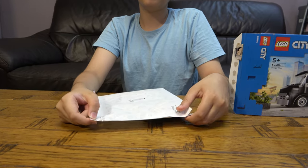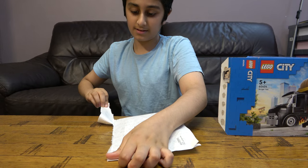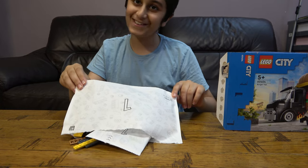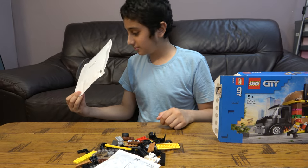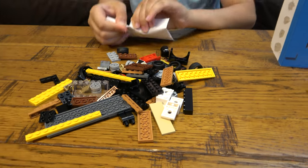So bag number one. It's a very big bag — that's the only bag in the box. It's just two things. That would be a disappointment if that thing was just one box. This looks really cool actually. This counts as bag number one because it has a one on it.